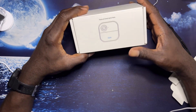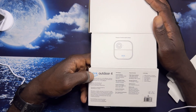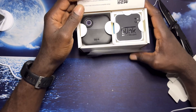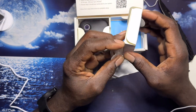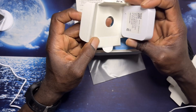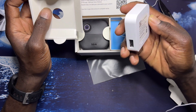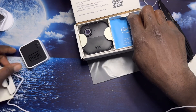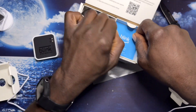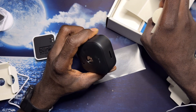This is the fourth gen outdoor camera. It does come with a sync module, so I need to cancel the sync module I ordered online because it comes with one. That's good. And it comes with the camera.